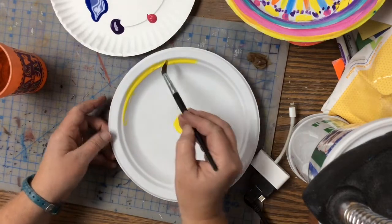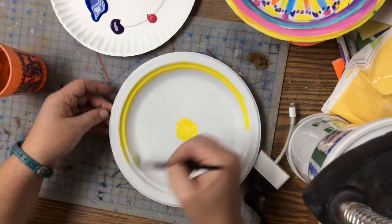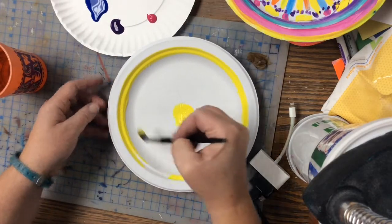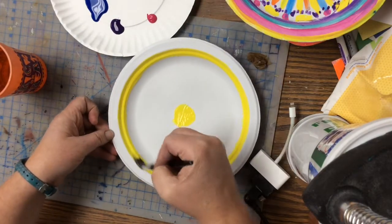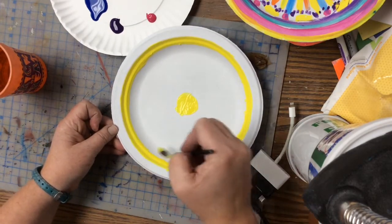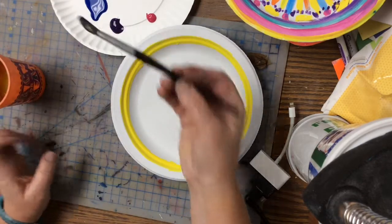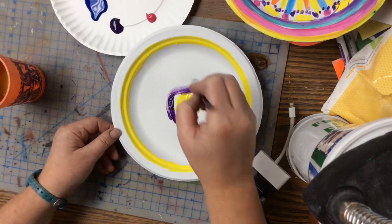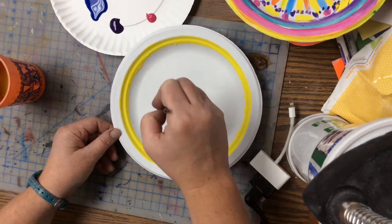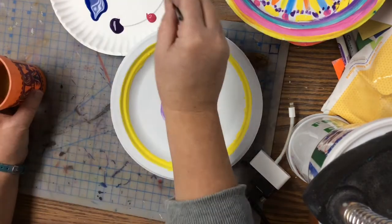You might want to do any place that's going to be yellow and just paint that up. Yes, you can use your paintbrush — you don't have to do the Q-tips. This is not a pointillism project, this is just coloring the plate. Try some different designs and have some fun with the colors to see what happens.